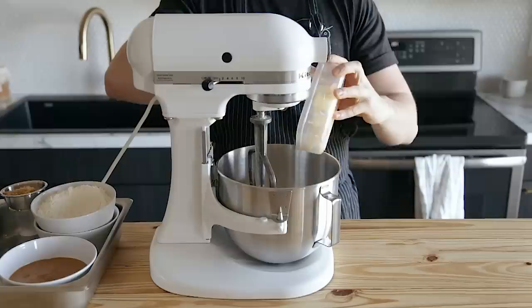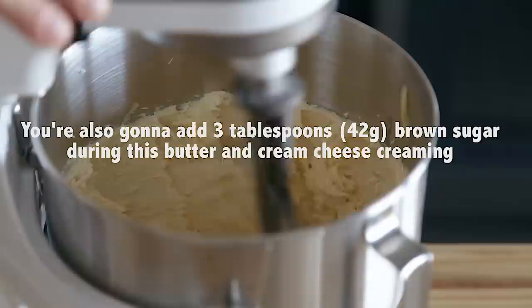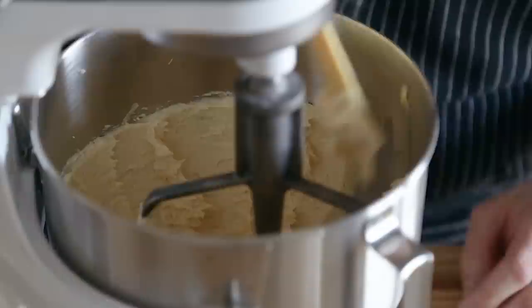The next one is going to be one of those featured recipes from Bake From Scratch magazine, which is chocolate tahini rugelach. In the bowl of a stand mixer fitted with the paddle attachment, add one cup or 227 grams of unsalted butter and eight ounces or 225 grams of cream cheese and beat until creamy, stopping intermittently to scrape down the sides of the bowl as necessary.